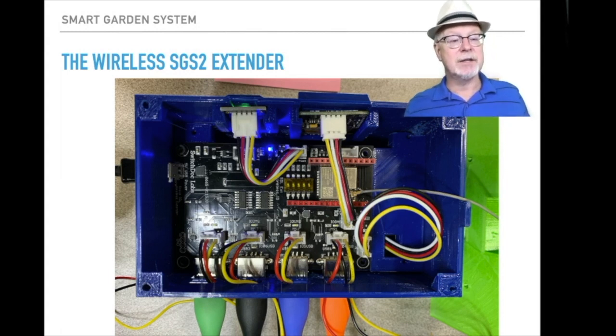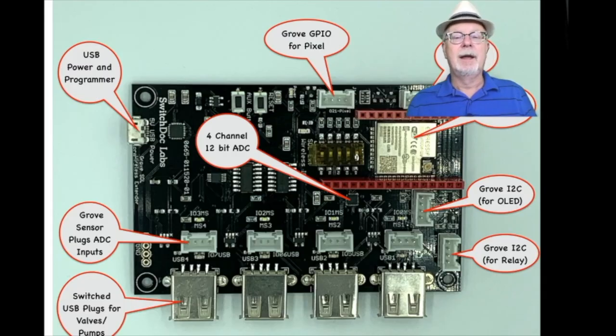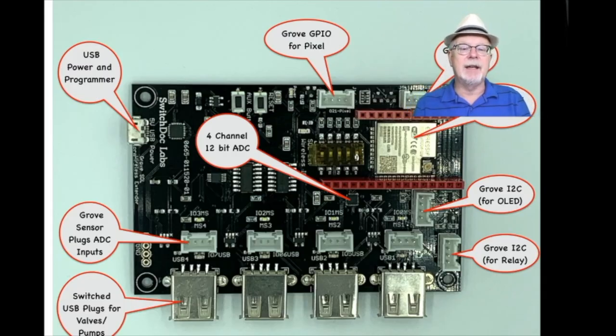The wireless Smart Garden System 2 extender plugs perfectly right into your 3D printed box. There's another layer in this 3D printed box underneath it that has the relays. Each one of these wireless extenders has four USB ports and also four relay ports — I'll talk more about the relays in a moment. Here we have the Smart Garden System extender board. The ESP32 is the gold box in the middle, and right above that you have a couple of Grove connectors. Check out our website for how cool Grove connectors are and how easy they are to hook up to the Raspberry Pi.